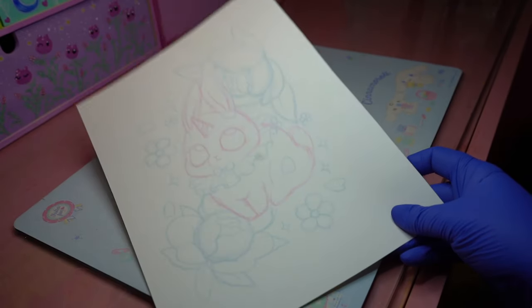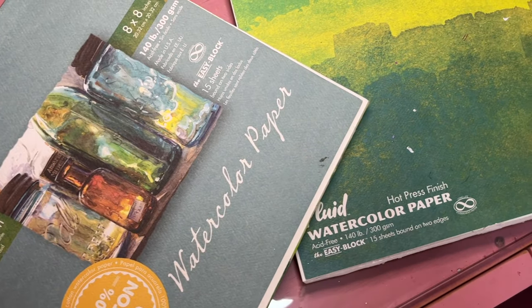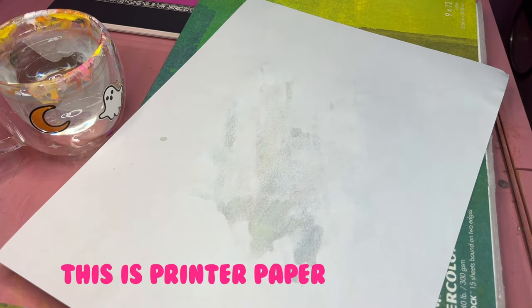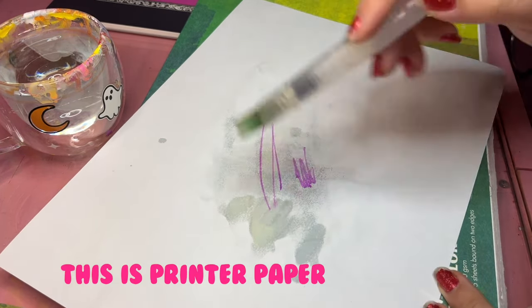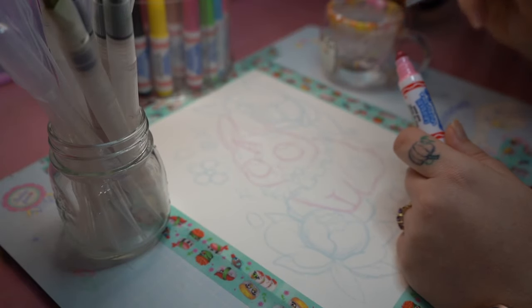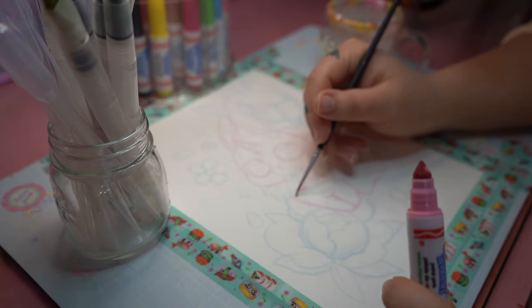Now that I've got this printed, I want to talk about the importance of the paper you're using for this project. My husband printed this on watercolor paper, and that's why I needed his help. If you just use regular printer paper, the second that you get it wet, it's going to warp and move all over the place and it's not going to hold on to any pigment. So I think if you are going to be doing this project, it is important to invest in a little bit of watercolor paper.